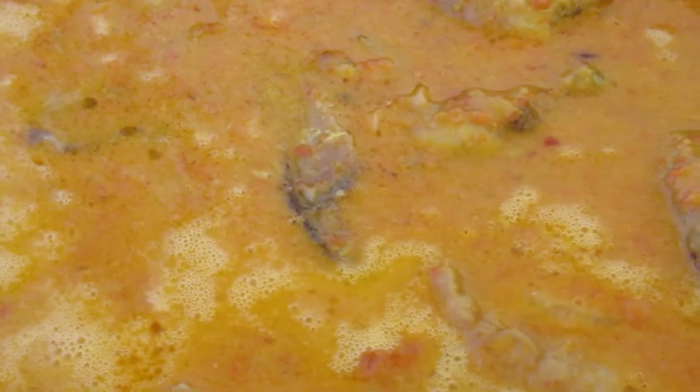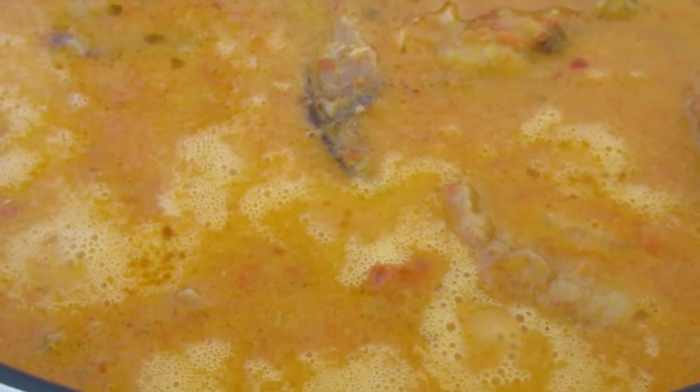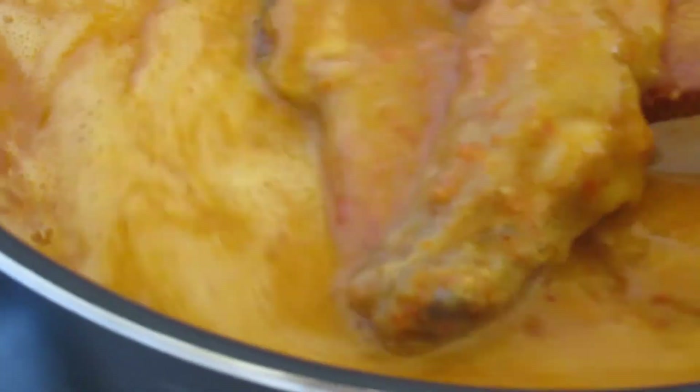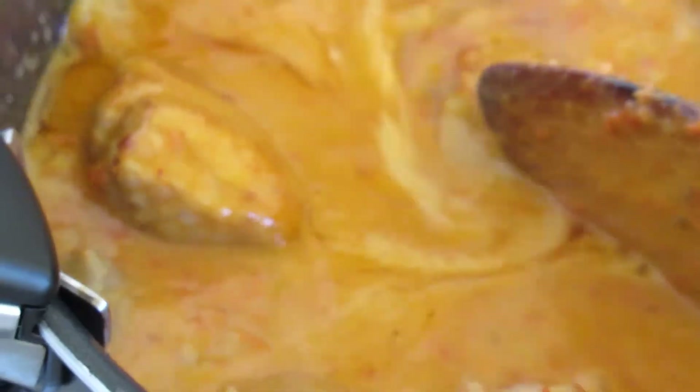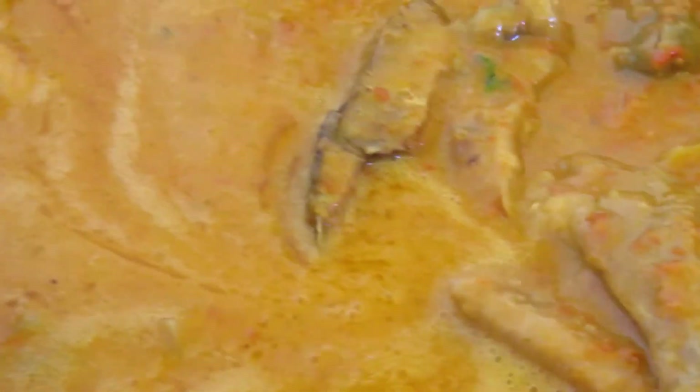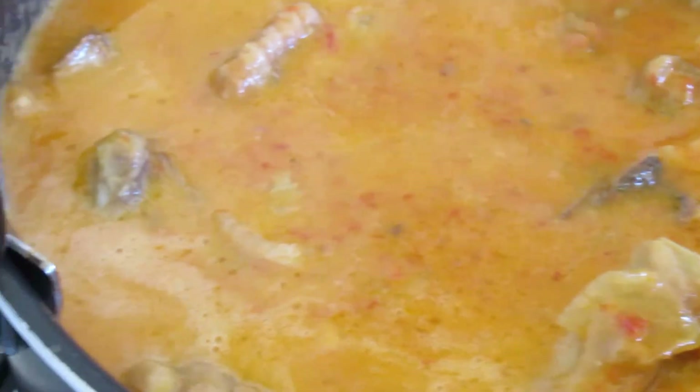I've just added the peanut, the meat, the fish, the turkey wings. Then I add just a little bit of water and allow it to cook for about 20 minutes. Finally, we add our okra — I will show you guys.